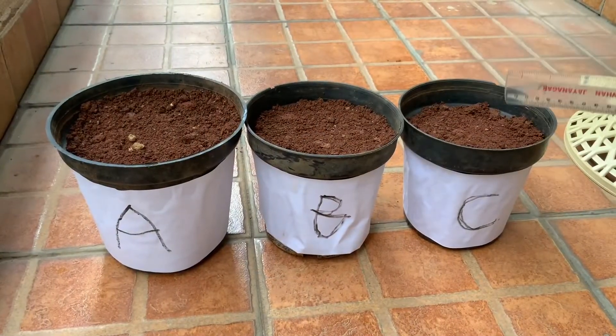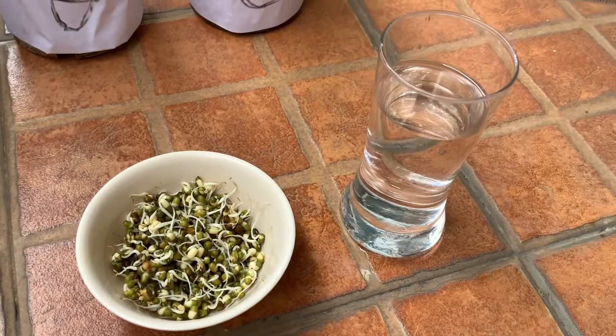Hello all. I am here to show you an experiment. The experiment is going to show what tall plants need to grow. They need some sunlight, air, water, good soil and space to grow. Materials needed for this experiment are 3 pots covered with good soil, sprouted moondal, and a glass of water.